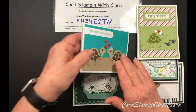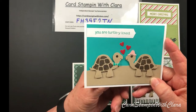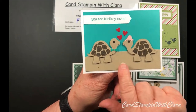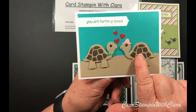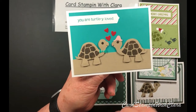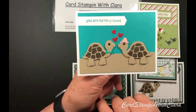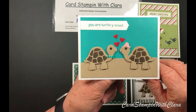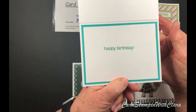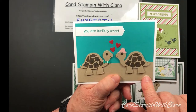This one says 'You're Turtley Loved' and it would be good for a husband and wife, maybe boyfriend and girlfriend. You've got a little male turtle and a little female turtle - I put a little hat on her to indicate she was female, and put a little bow tie on him. They're in love! This is a nice happy birthday card done in Bermuda Bay and Crumb Cake.